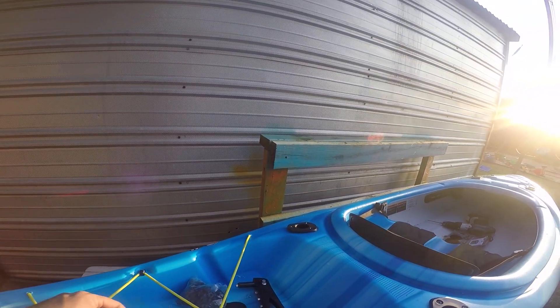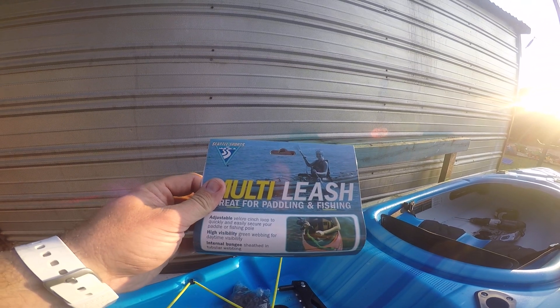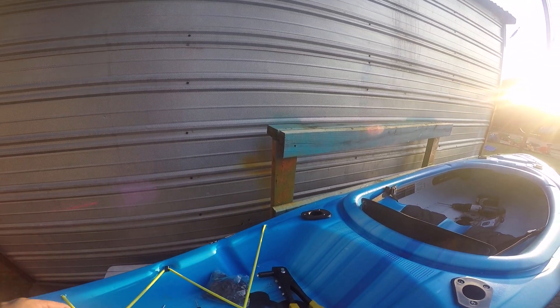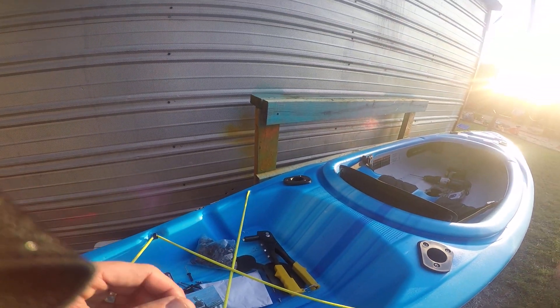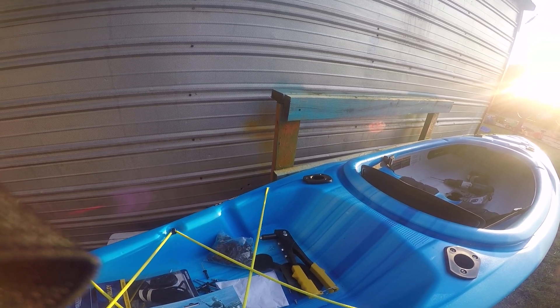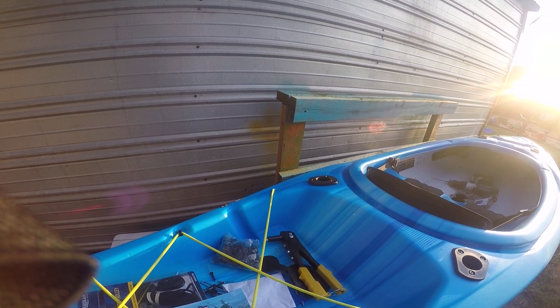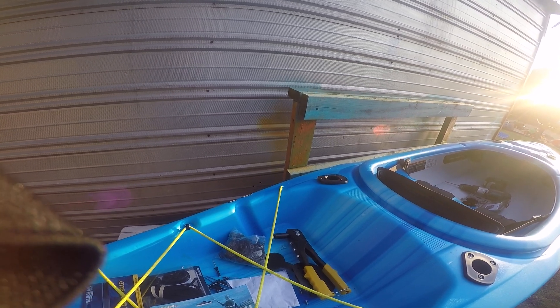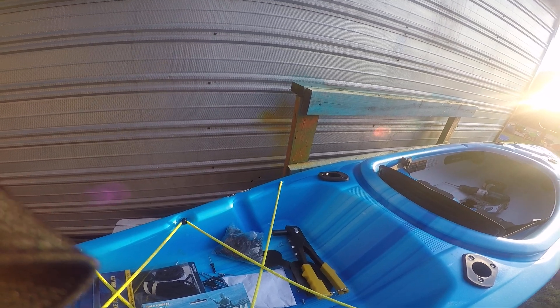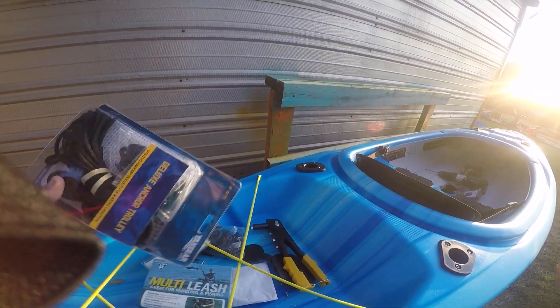So things like this leash for a paddle or a fishing pole, bungee setups, or really anything you're gonna be able to clip onto it to make it stay there where you need it. Doesn't fall off the boat, you don't lose it — that's great. I even use them when I'm setting up my anchor trolleys.